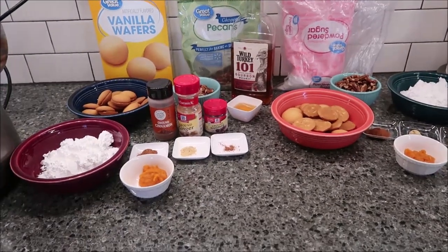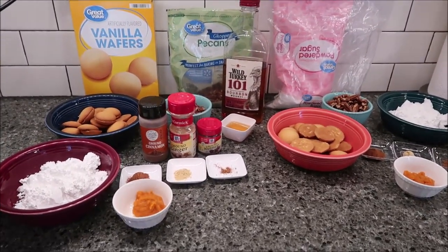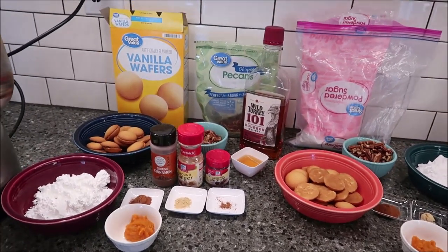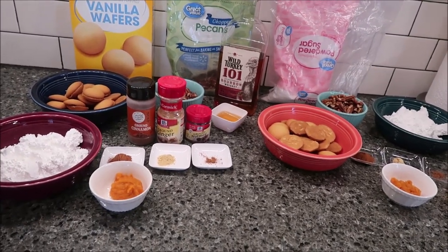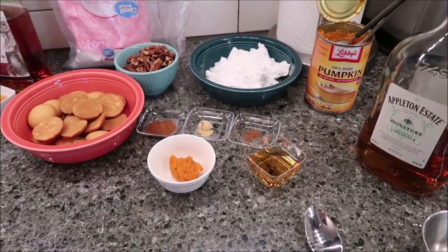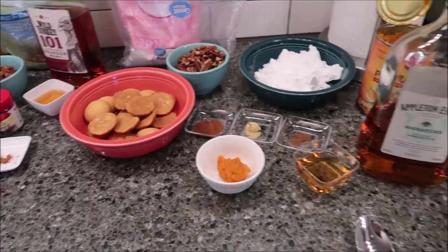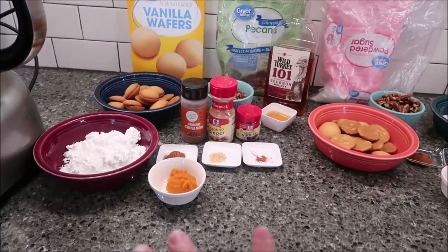In this video I'm going to be making some pumpkin bourbon balls and some pumpkin rum balls. This is from dessertfortwo.com — I will leave the link in the description below. Their recipe is just for bourbon, but I had rum here at the house too, so I thought I'd try both ways to see which one I like better.